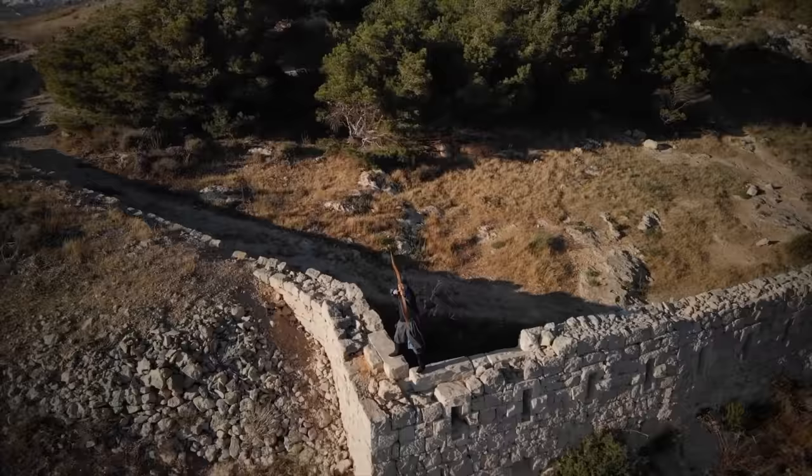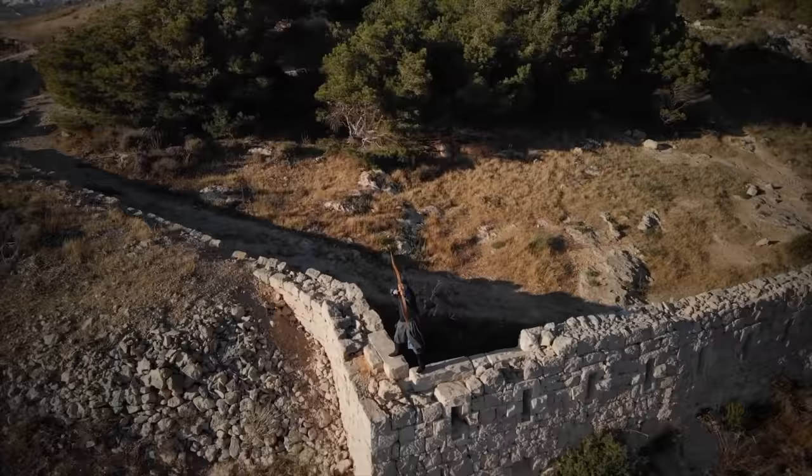Thank you everybody for watching, subscribing, commenting, all the stuff. Catch you in the next one. Bye.